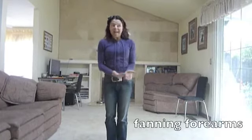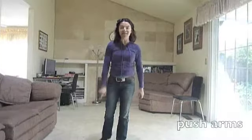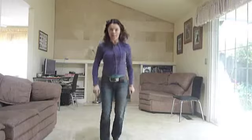Another one would be fanning your forearms out to the side — you can freeze those. You can keep your elbows close to your waist and just fan the arms out. I use that when I'm going to jump to the side. Another opportunity to use arm freezing movements would be just pushing your arms forward — say if I'm doing a heel jack backward, I can push, push.